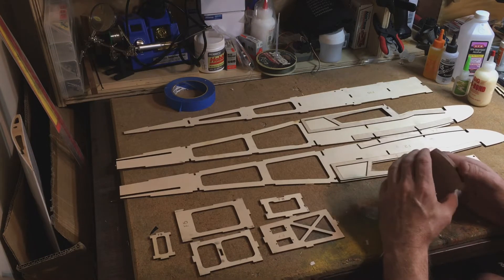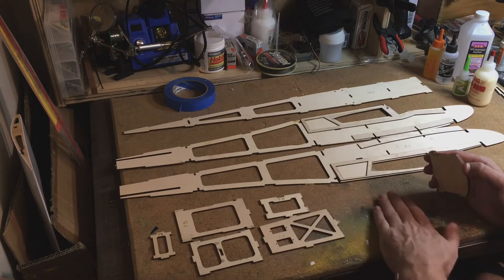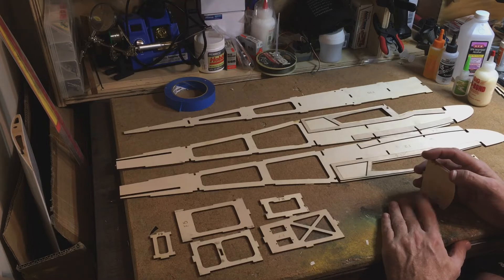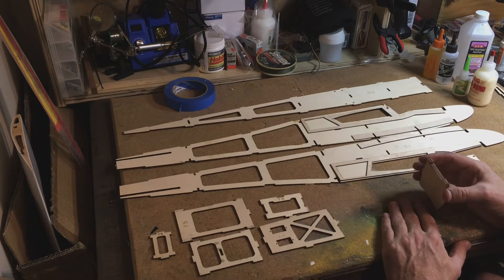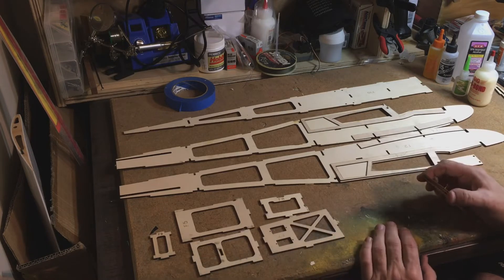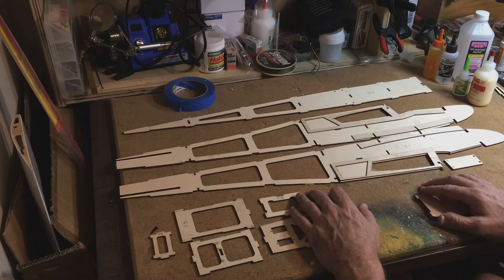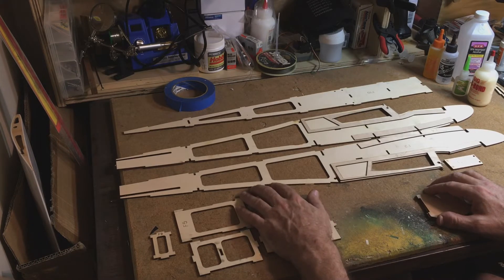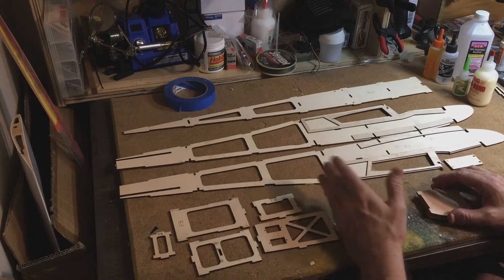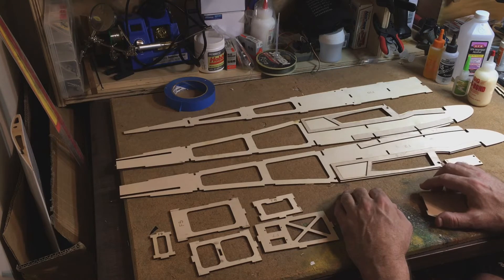If you've never built a plane before, you're going to need a few different things. One, you'll need a flat building surface. I've had this bulletin board for probably 40 years. I've built 100 airplanes or more on this board. It's an old-school one with homosote and a layer of cork on each side, and it's stayed flat all these years. Back in the day we used a lot of pins to build, but I don't do that as much anymore since most of the stuff I cut out is all tab and slot construction.